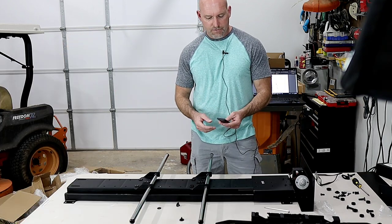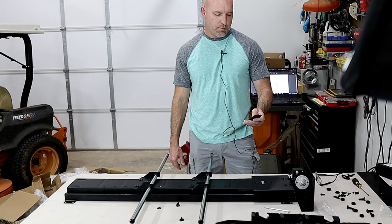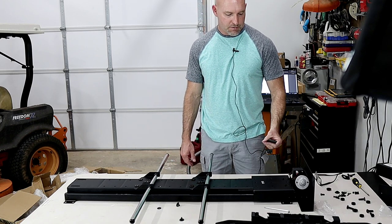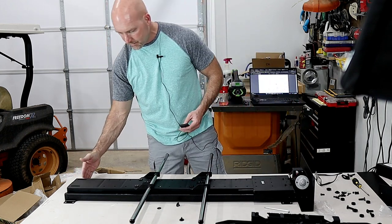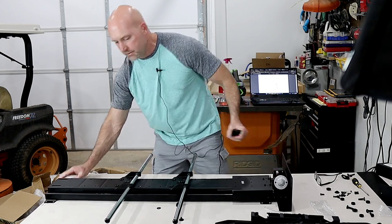Let's check out the lift. The remote is very simple — it's got up, down, and stop, which is really all you need. Let's bring it down from the ceiling. Of course this whole assembly will be up in your attic; your ceiling would be here — let's bring it right to that edge.